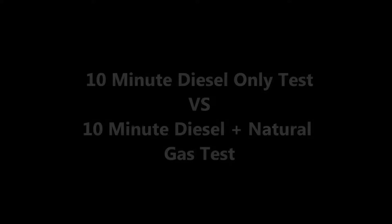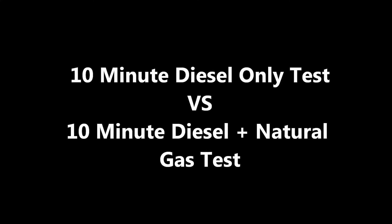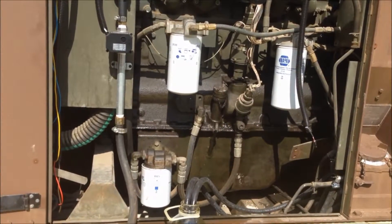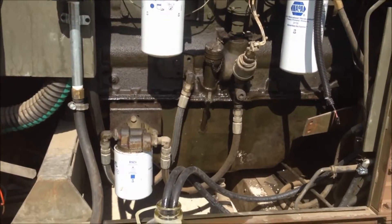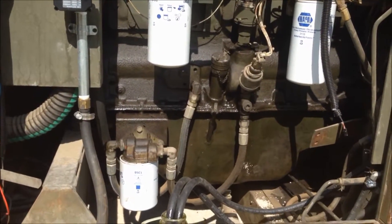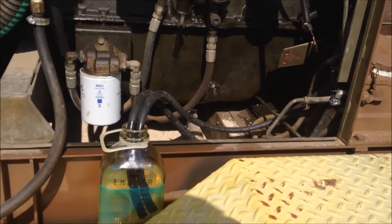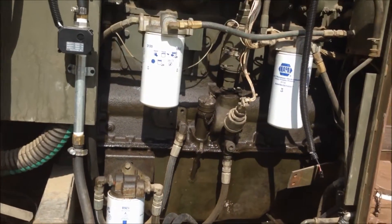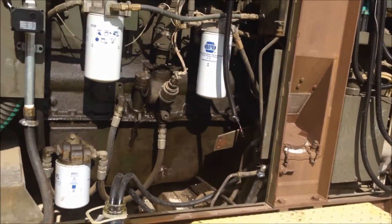cngedge.com. Hey everybody, this is Joel with C&G Edge. I want to do a real world comparison on the actual fuel savings when you run our diesel dual fuel system for generators.